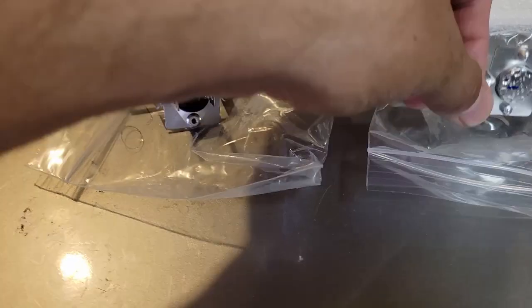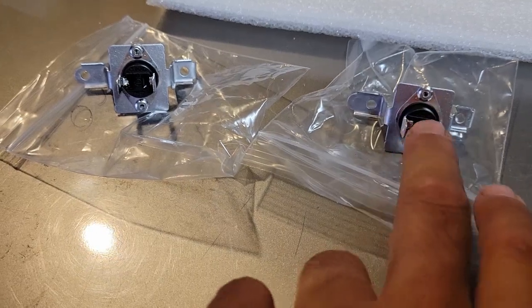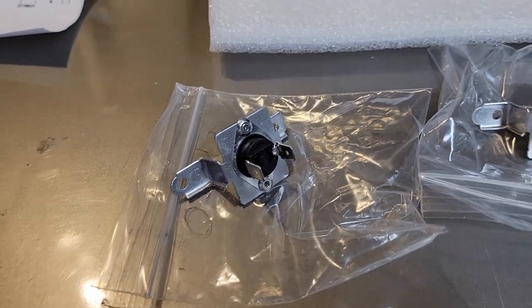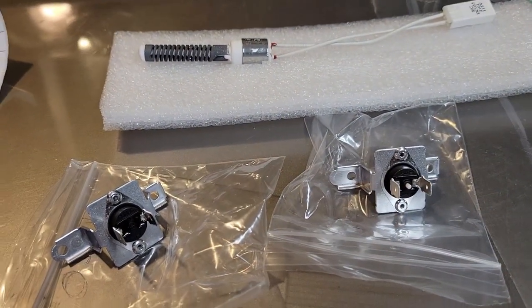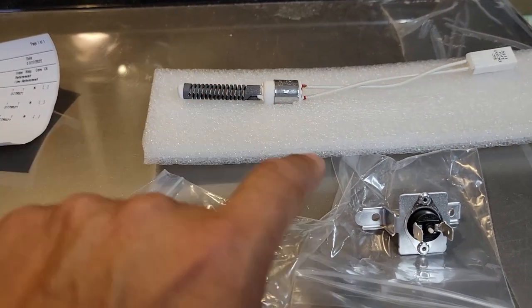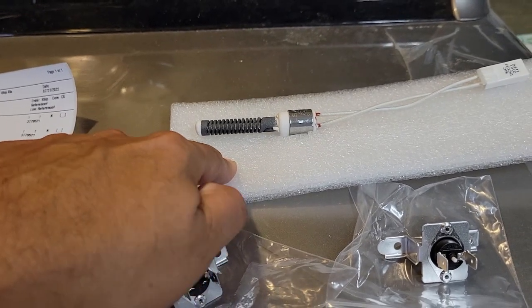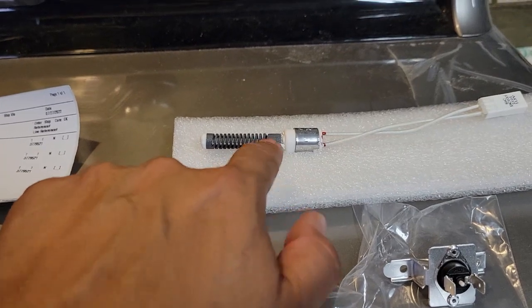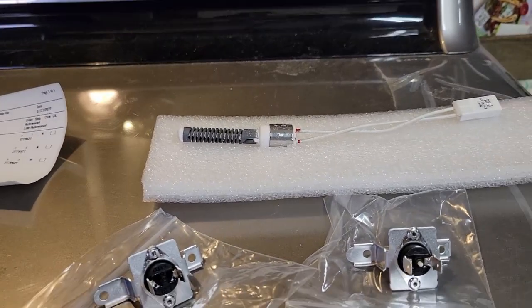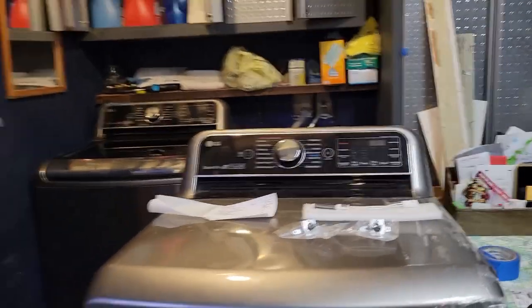The parts currently on the dryer that need replacing look exactly the same. What seemed to be the problem was just everything. I mistakenly broke the igniter when removing parts — the igniter is delicate, so be careful when working around it. I was trying to vacuum the tube that the igniter goes in, and when I stuck the vacuum in there, it pressed against it and completely broke it. Lesson learned.